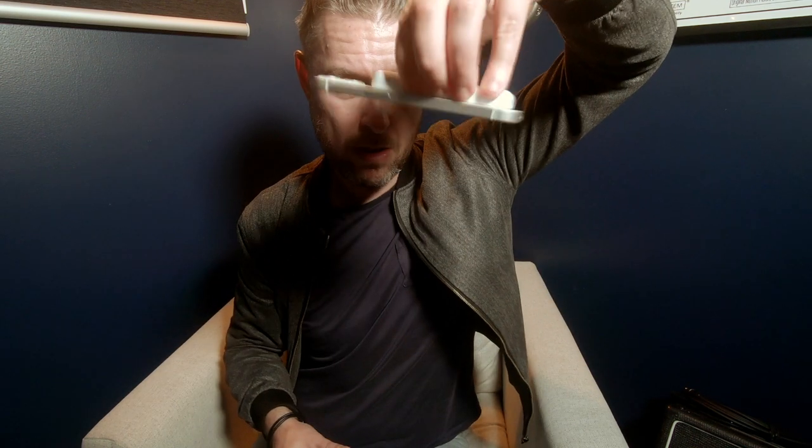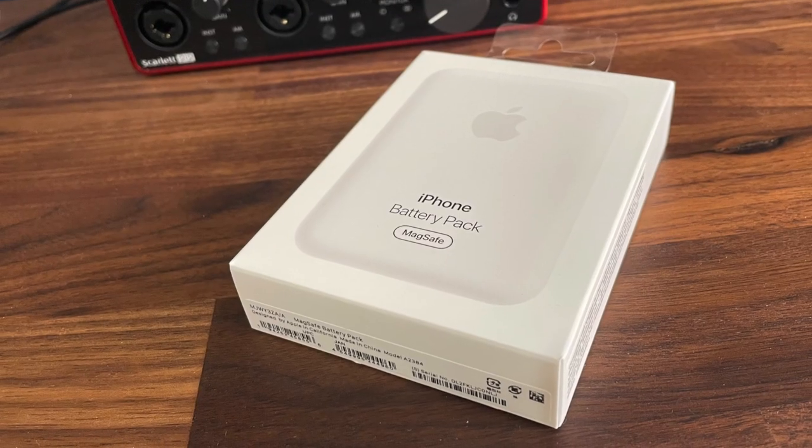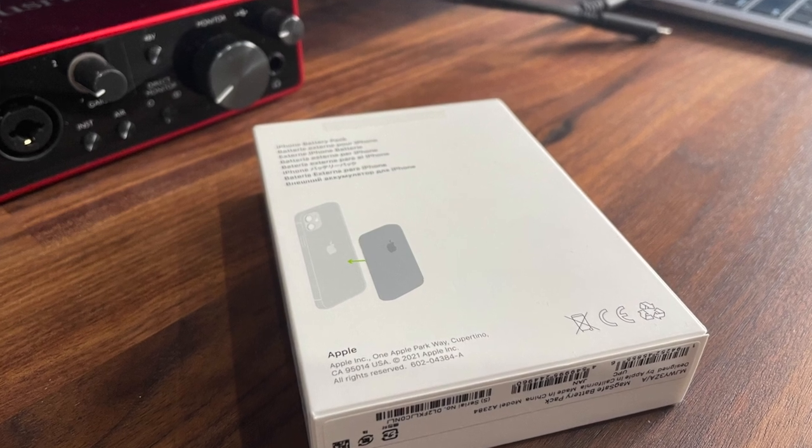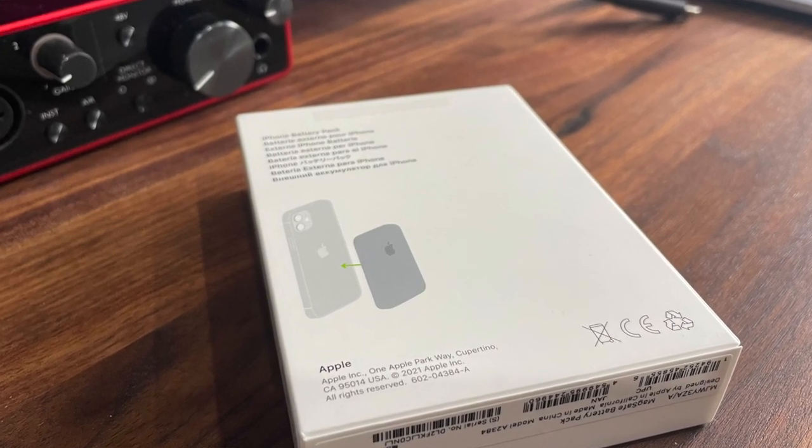I've got two things in the mail today. I got myself a new iPhone 13 and I've got this thing right here — this is an iPhone battery pack, it's a MagSafe battery pack. So what does that even mean? It means you can stick it on the back of your iPhone and charge your iPhone. Let's have a quick look, let's open it up and show you.